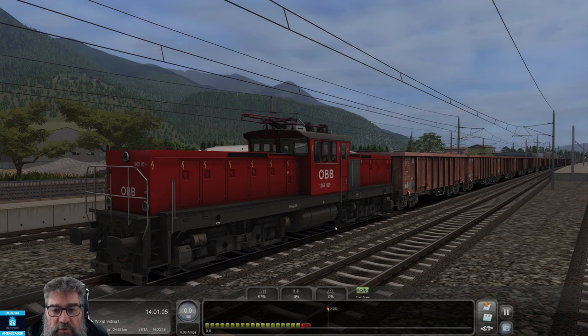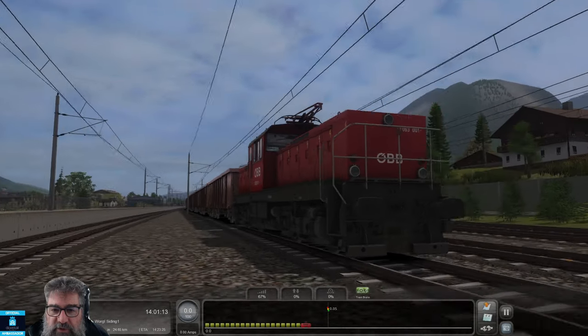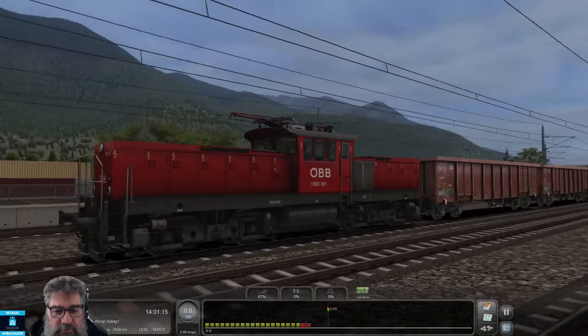G'day viewers, today we're having a look at the OBB 1063 from RSSLO. Now, this is one of the most complex little beasties I've been involved with for a while. It doesn't look complex, does it?